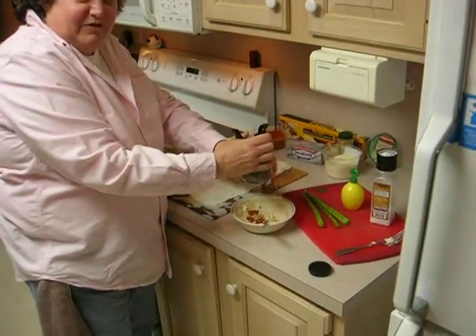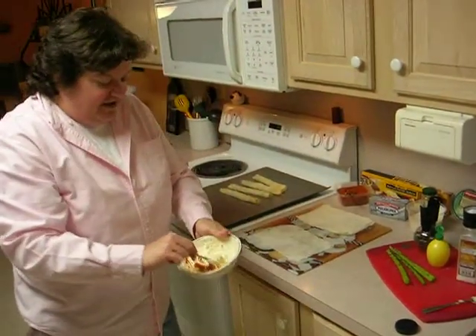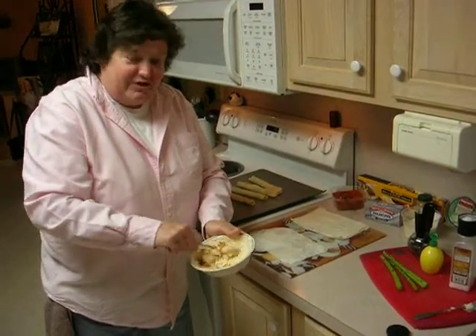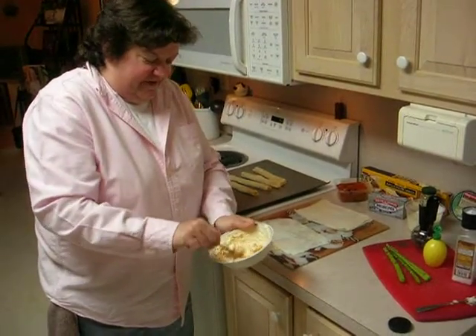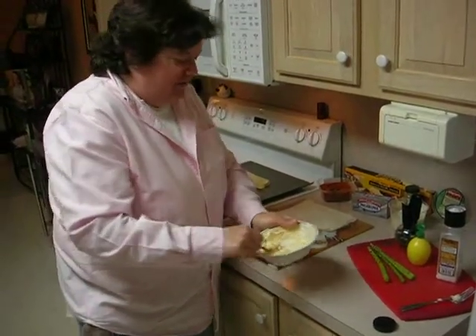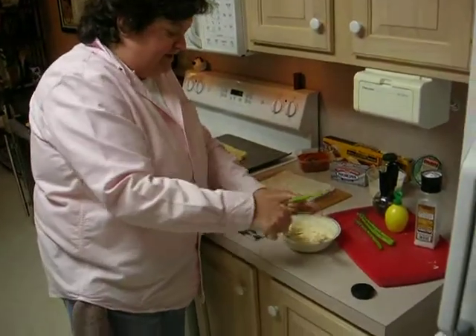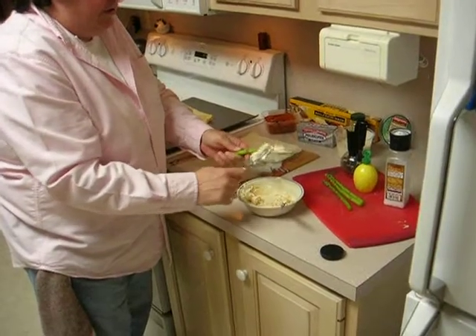This is a very simple recipe — it's been a hit with all my friends and family. It can be both an appetizer and a side dish. So after you blend up the cream cheese, which by the way you need to leave sit out so it softens up, you're going to take your asparagus and rub it on there with a fork.